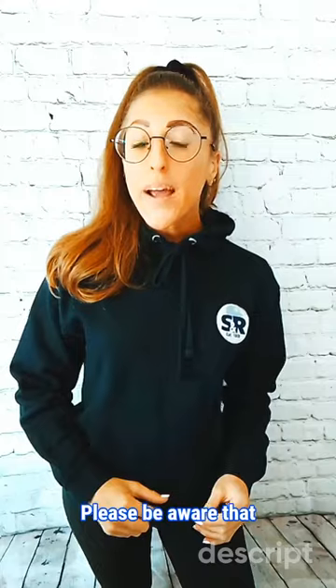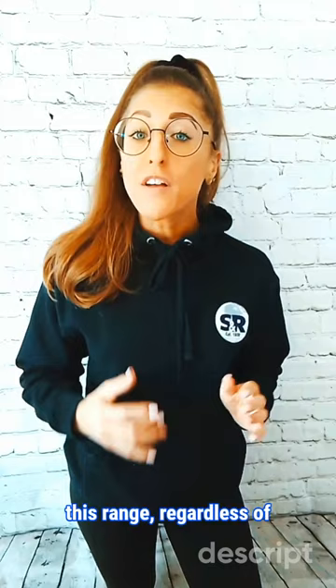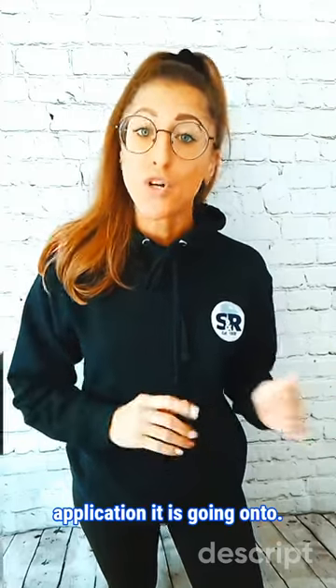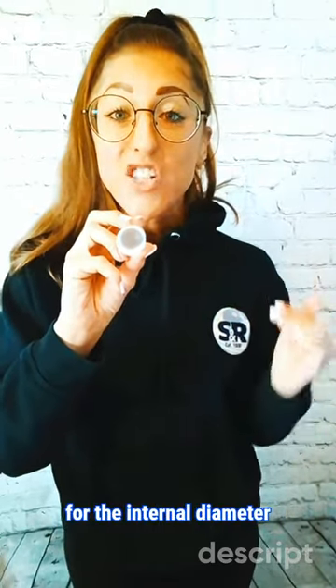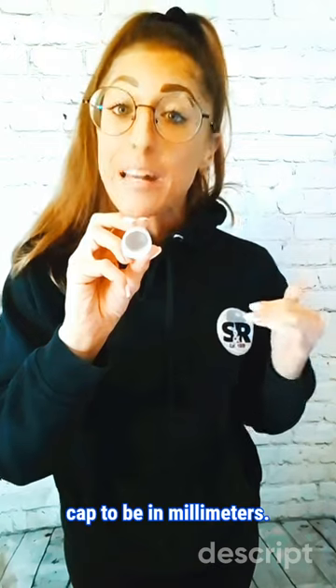Please be aware that this measuring guide applies to several caps in this range, regardless of their shape, style, or the application it is going onto. On our website, we ask you for the internal diameter size that you need the cap to be in millimetres.